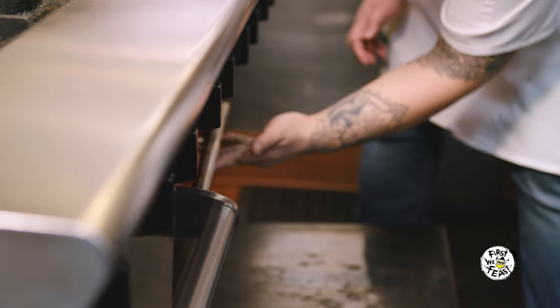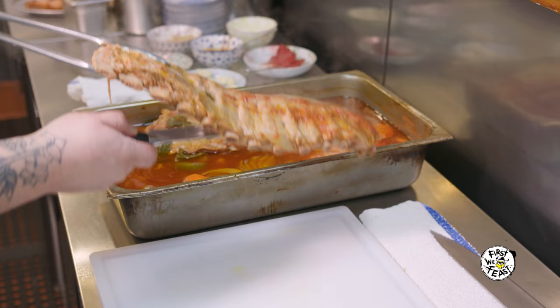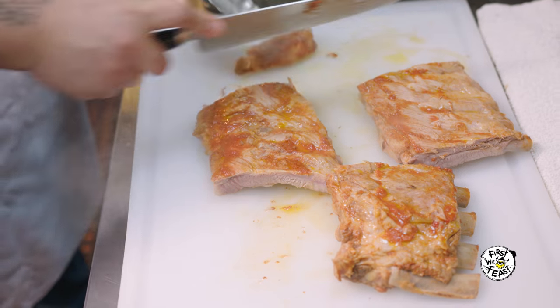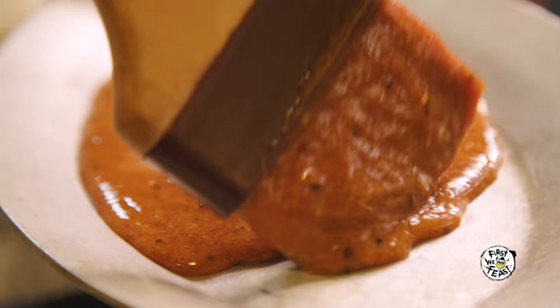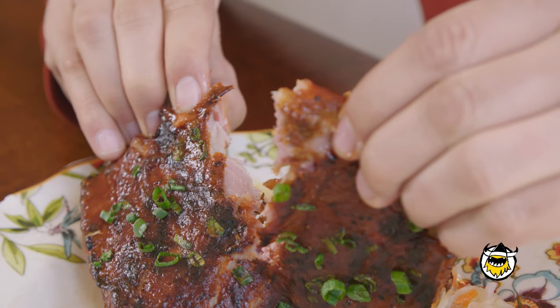It gets braised for about two and a half, three hours until it's fork tender. Once it's kind of settled in, we'll portion it, and then we grill it and baste it again and again until it gets that lacquer that kind of sticks to the top of your teeth, sticks to your fingers — a little char on it.